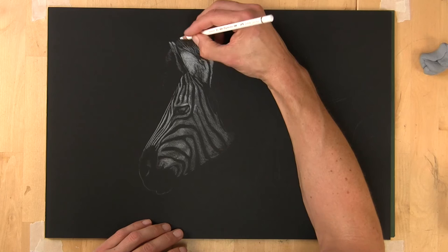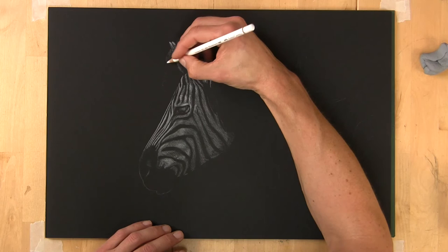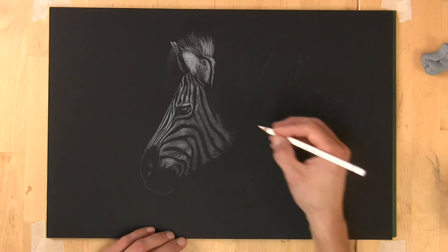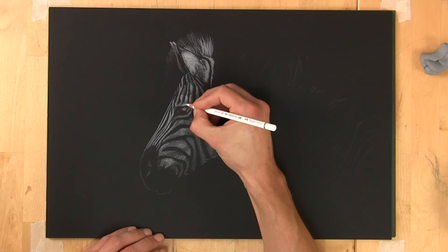A couple of individual hairs up here as well, and a few on the front — very, very subtle, barely perceptible. The viewer's eye will actually fill in a lot of what you leave out, so not everything needs to be put in. I'm also adding a few individual eyelashes.